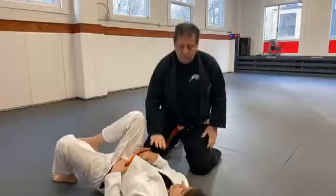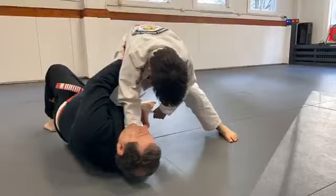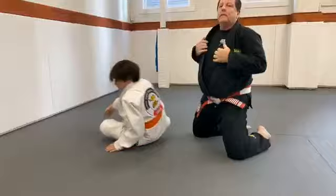Let me show it one more time. Knee on belly — I turn my body, control the belt right here. Now I swim under, bend him, hold the collar, bring him to the side, tight on top. I hope you guys understand. It's a good escape from this position.